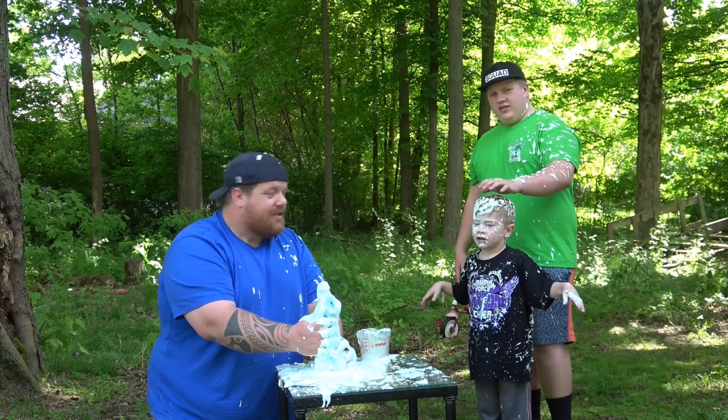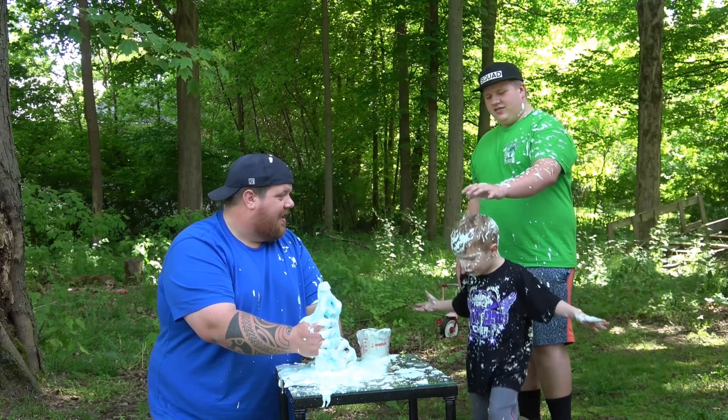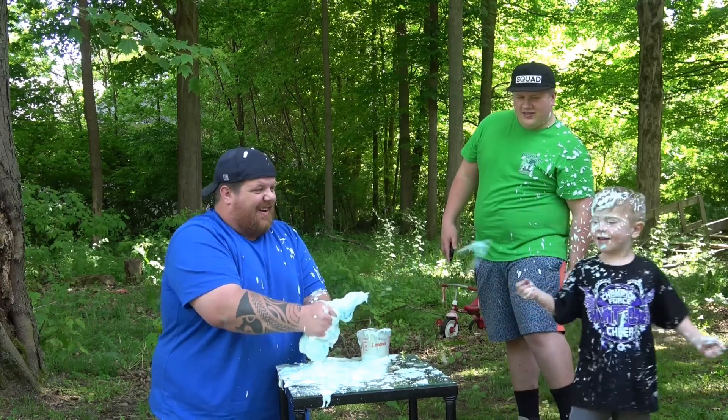All right guys, that's how you do elephant toothpaste. Peyton, what'd you think? Good, but... What was that? Awesome! You do music like that.